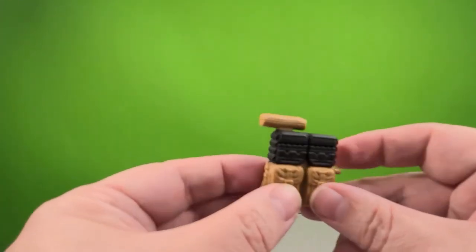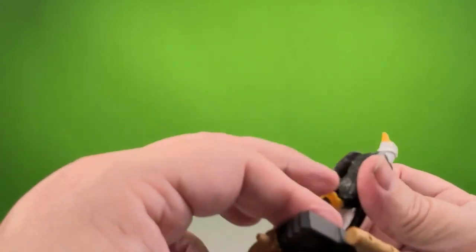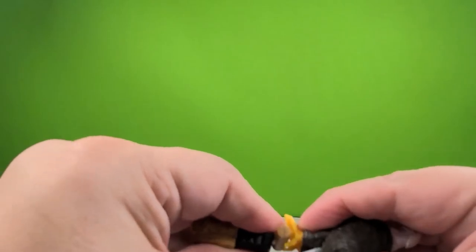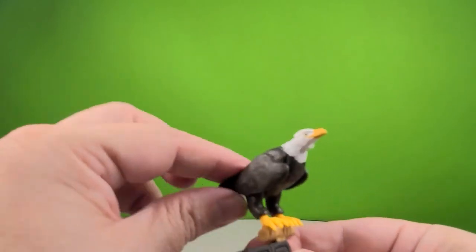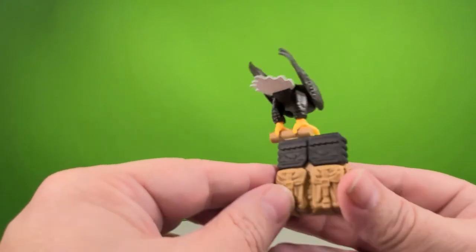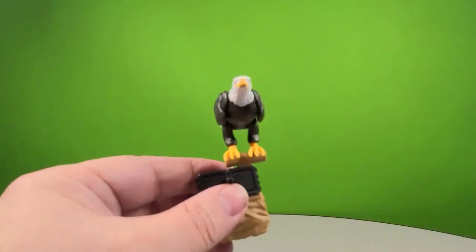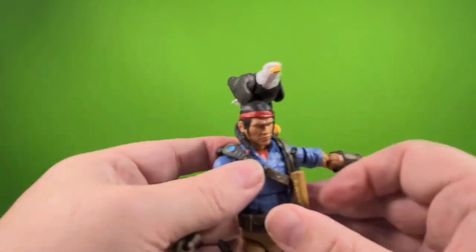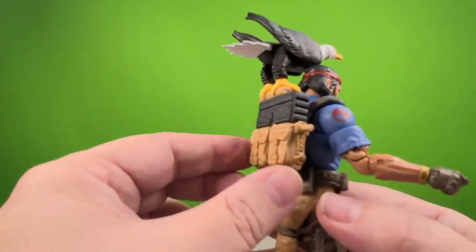He has his backpack and a stand for his bird — there are two holes on the stand and pegs on the eagle's feet. Sad day when the bird has better hip articulation than Spirit does. The eagle will sit on the backpack, so you have another spot to hold him. The backpack also has pouches on the back, a peg for weapon storage, and you can mount the rifle on there as an option. So you can display Spirit with his eagle right there on the backpack.